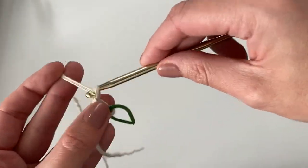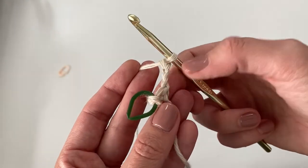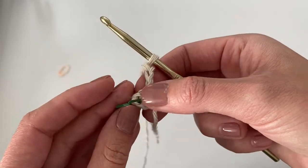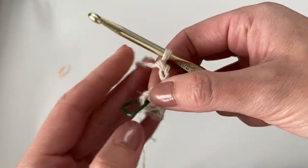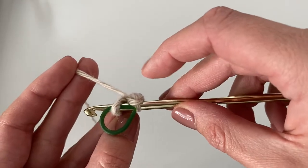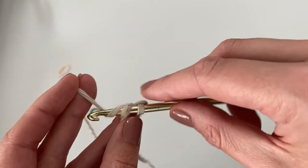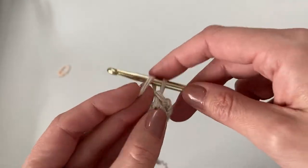Next, begin row two: chain three, then turn your work. Make one single crochet into the space where the stitch marker is keeping our spot. You might need to wiggle it around to insert your hook. Right where your stitch marker is, insert your hook — you can remove the stitch marker if you need more space — then yarn over, pull up a loop, yarn over, pull through both. That's one single crochet. Then chain one.